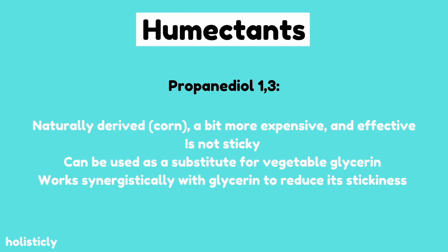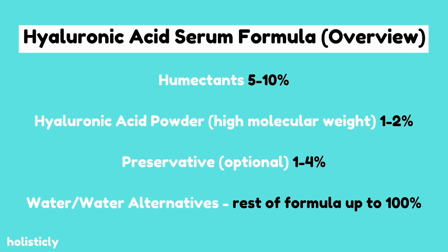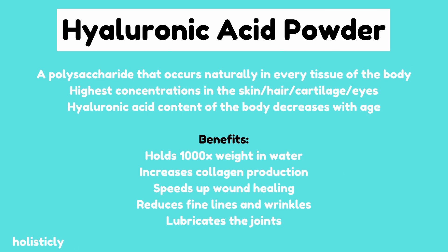I like to combine vegetable glycerin with something called propanediol 1-3. This is another natural ingredient derived from corn, and it's also a humectant that is not considered sticky. When used with glycerin it works synergistically to reduce the stickiness of glycerin while allowing glycerin to provide its moisturizing benefit. The next thing we're gonna need is hyaluronic acid powder, which is usually used at one to two percent in most skincare products. I generally feel one percent is good enough, and this is also the ingredient that will gel the serum and make it that aesthetically pleasing product everyone knows — so we're gonna be using one gram of hyaluronic acid.